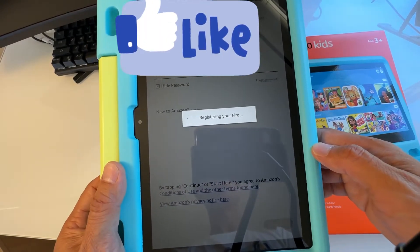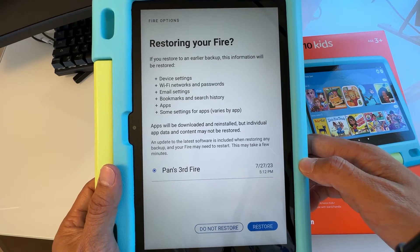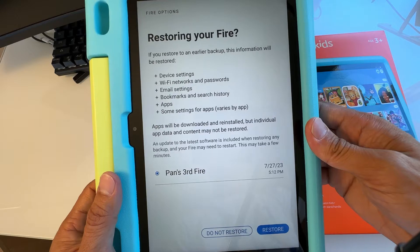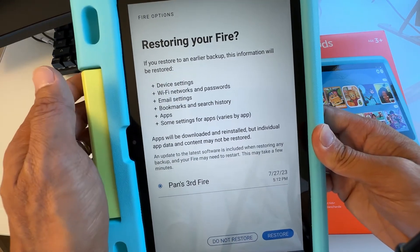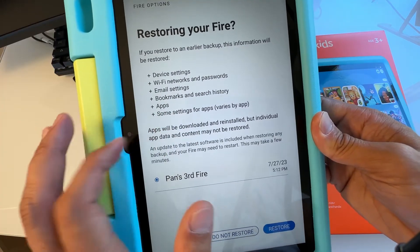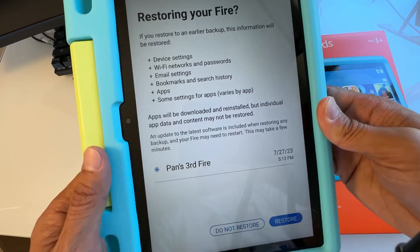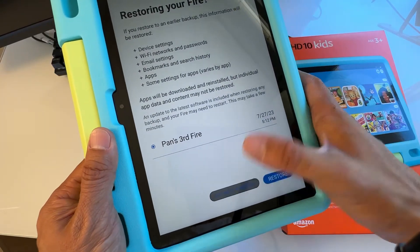It's going to try to register your Amazon account. It says you're restoring your Fire — it found a backup and you can restore it to download and reinstall your app data and content. I'm going to start fresh, so I'll select 'Do Not Restore.'